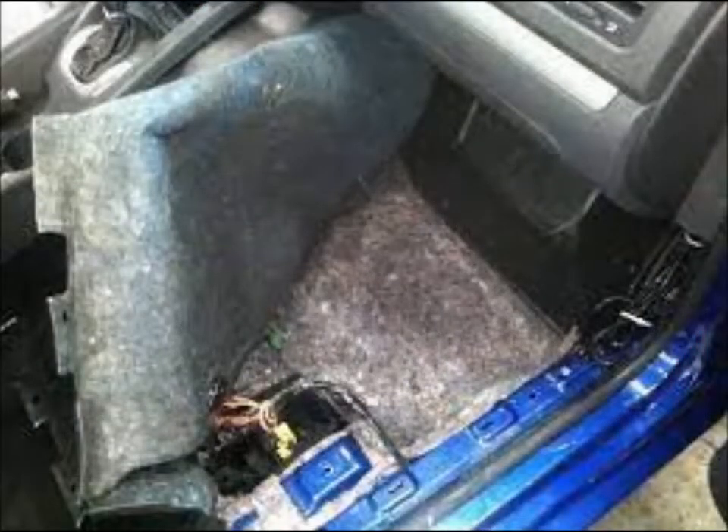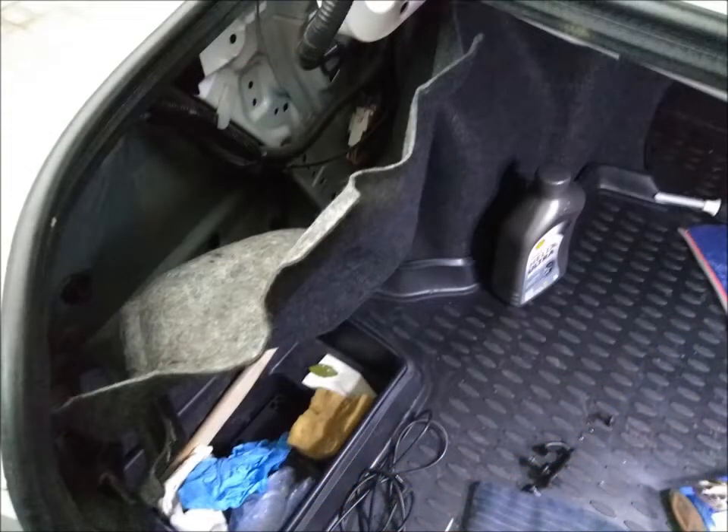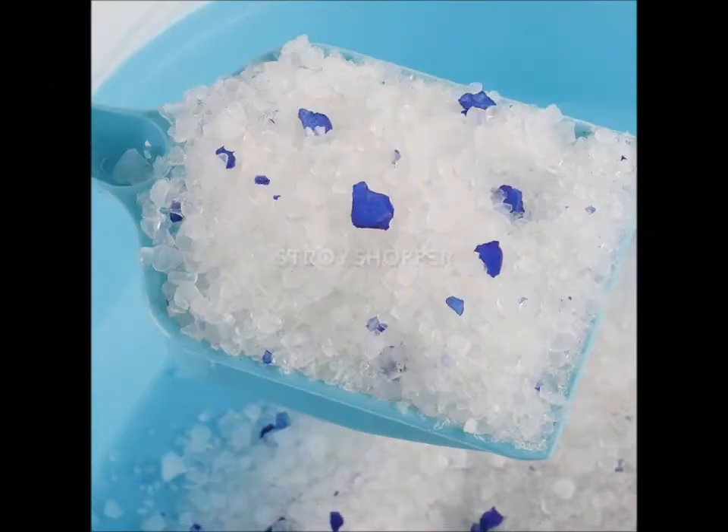Dampness in the trunk is a big problem for any car. It will inevitably lead to problems such as metal corrosion. But what to do in this case? There is a way out.